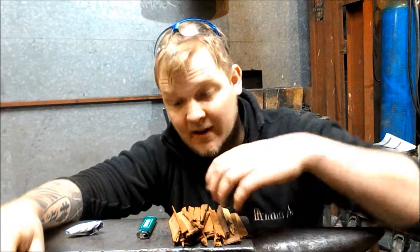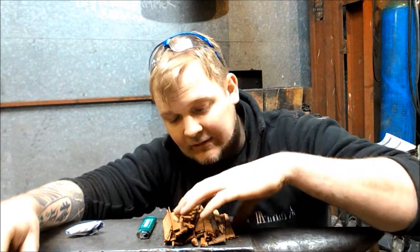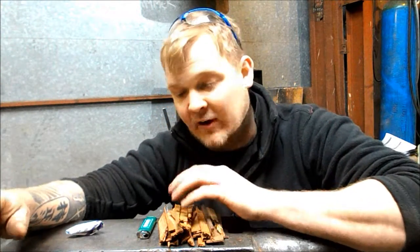Hey guys and girls, welcome back to the forge. In this episode of tips and tricks, I'd like to show you how to light a fire. What's important to do before you light a fire is get yourself prepped.